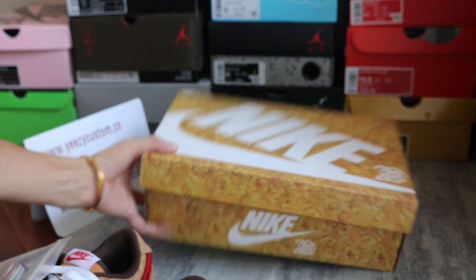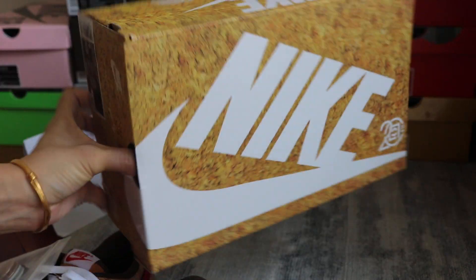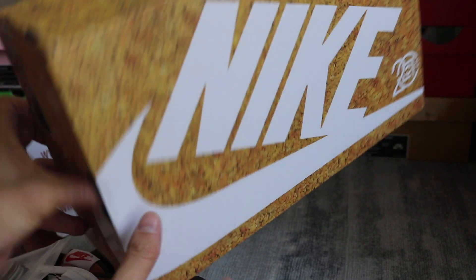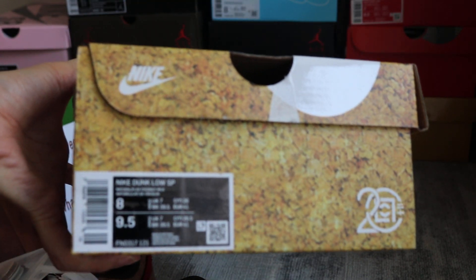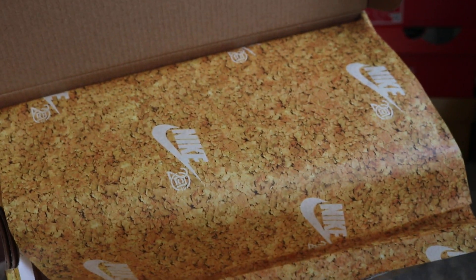And turn to the original box. This is the original box, and the size label. Men and women size, all available. And you can check out the inner box. Comes with this cork paper.